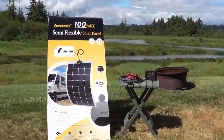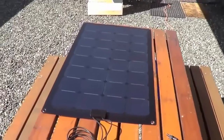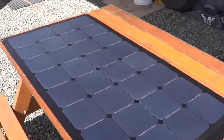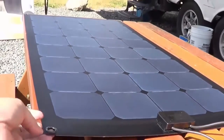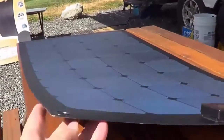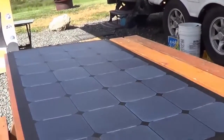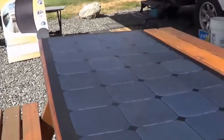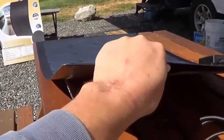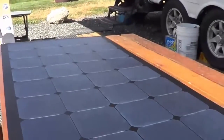Let's take it apart and give you a closer look. There we go — out of the box you can see how thin it is. It's supposed to be flexible, not totally flexible, but it'll curve 20 to 30 percent if you wanted to mount it on a curved surface.